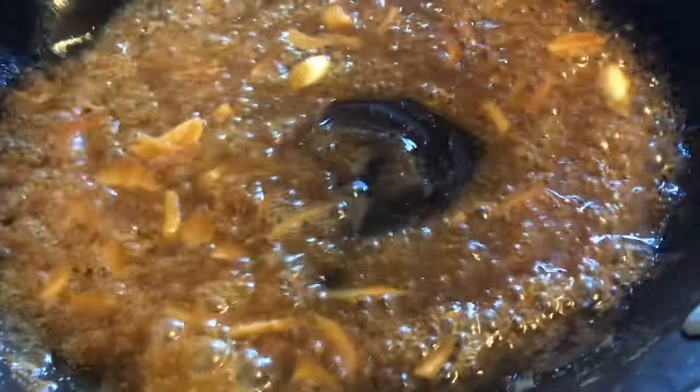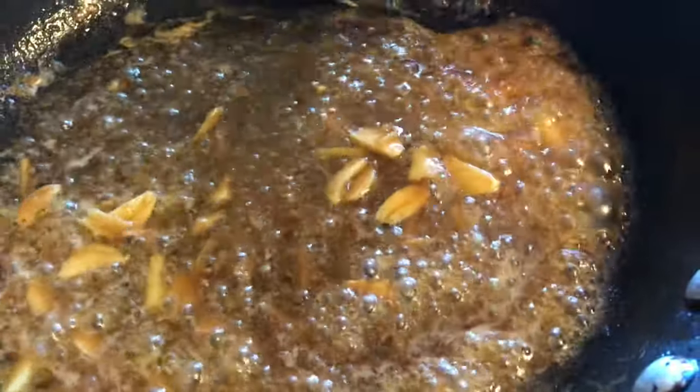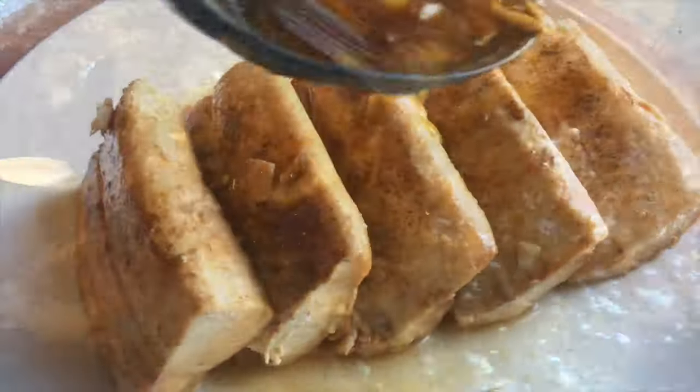Now it's time to plate. Just leave the sauce for a little bit more in your pan to thicken, and after that drizzle it into your plating.